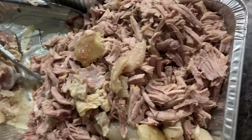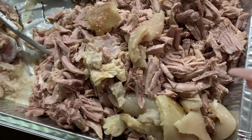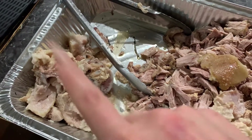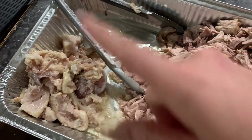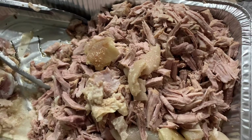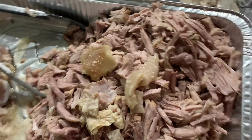Alright guys, so we finished shredding the pork. This is all the extra fat that we are not going to use. We're finished shredding the meat and now I just need to wait for my mom to get here so we can do the rest. We're going to put the masa on the ojas.